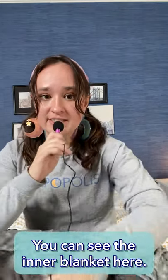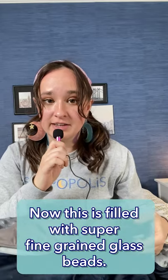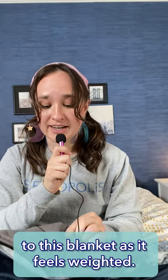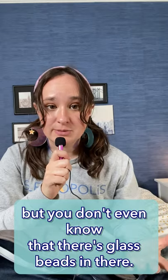If we unzip it and take a look inside, you can see the inner blanket here. Now, this is filled with super fine-grade glass beads. They are so small that you can barely feel them. This is a small level of detail that really adds a lot of quality to this blanket. As it feels weighted and heavy when you lay under it, you don't even know that there's glass beads in there.